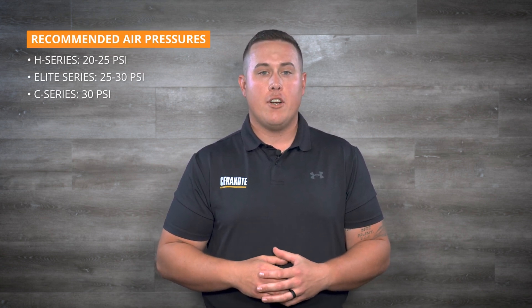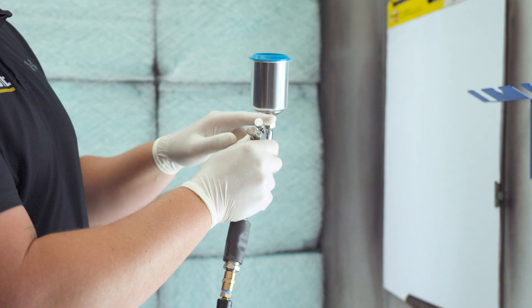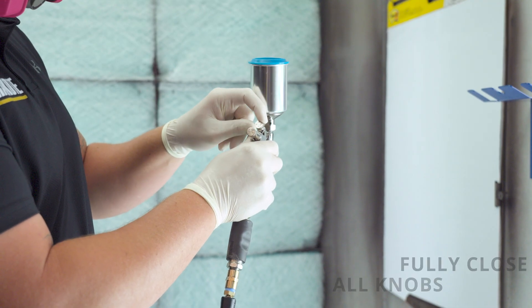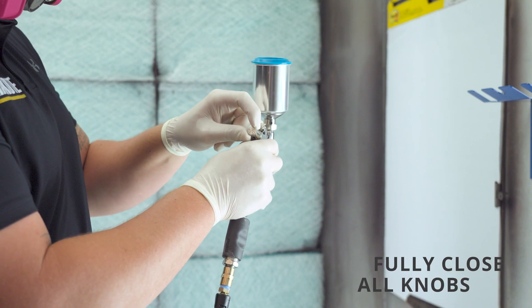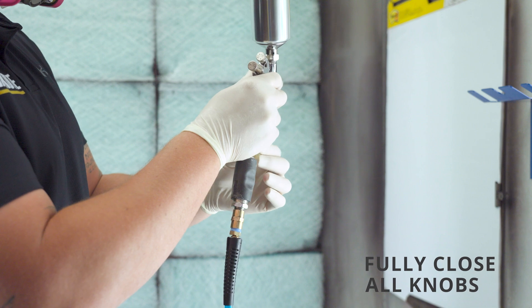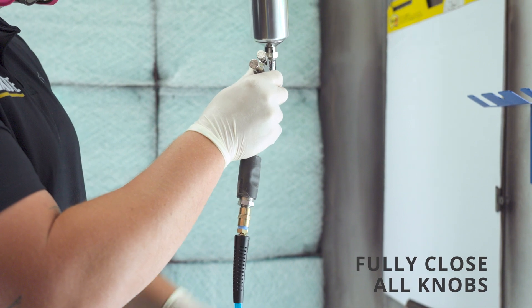Ensure your air pressure regulator is set at the recommended air pressure for the coating you are using. You will be starting with your spray gun in the fully closed position by turning your pattern adjustment knob, fluid adjustment knob, and air adjustment knob clockwise until closed.